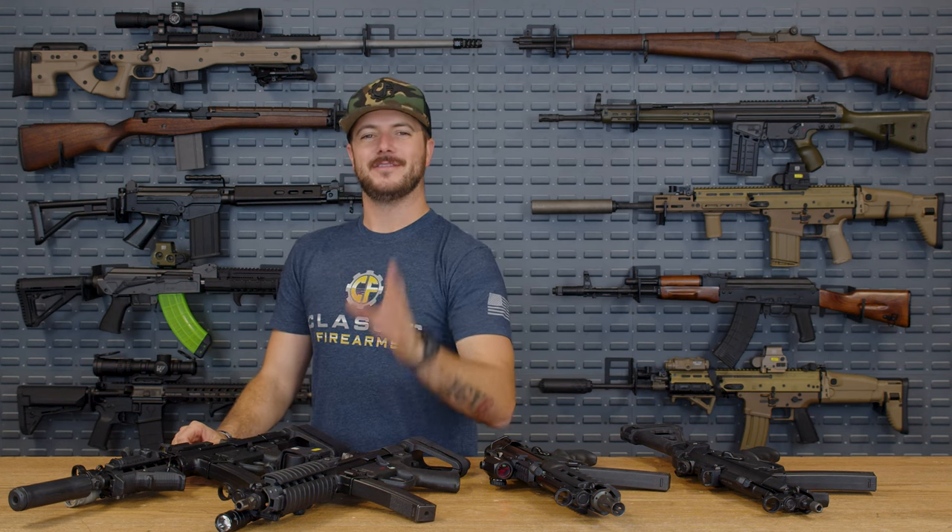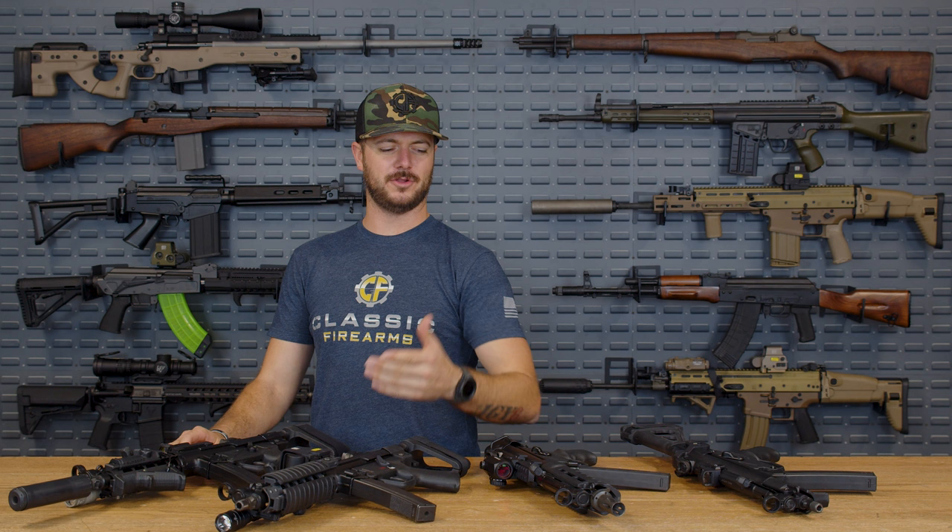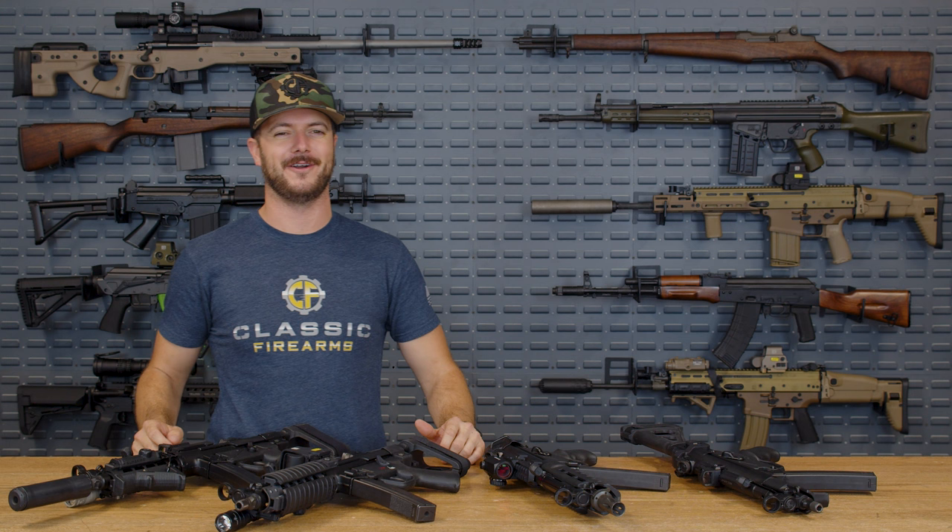Today we're going to talk about the top five upgrades for your MP5 — MP5 clone, AP5, whatever it might be — and who better to talk about that than Adam with Century Arms.